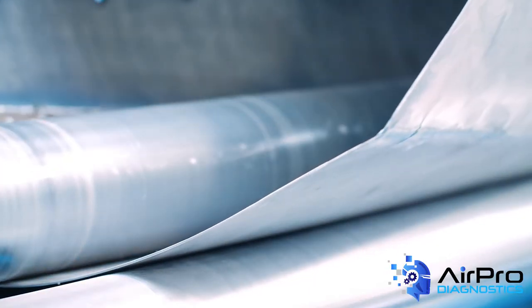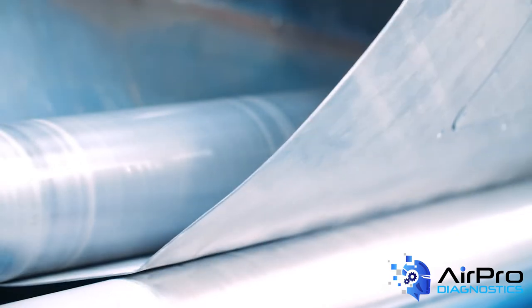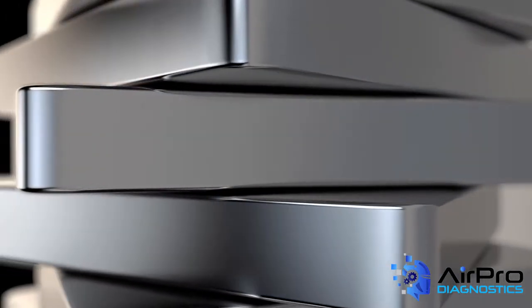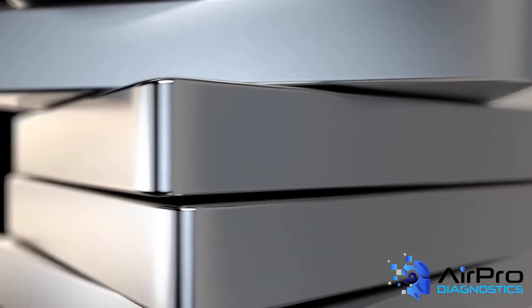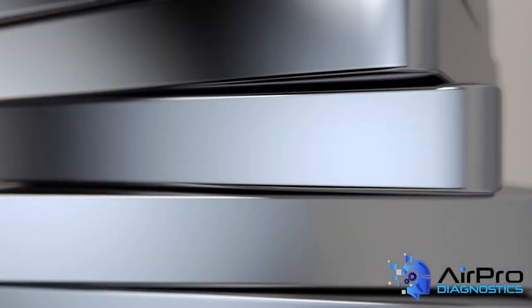Aluminum, like steel, has different grades and characteristics that determine strength and repairability. Aluminum is graded in seven different series, so knowing what series you're working with is important when determining repair plans and procedures.